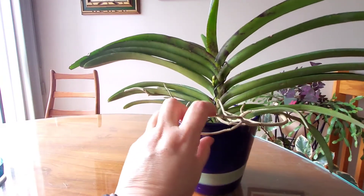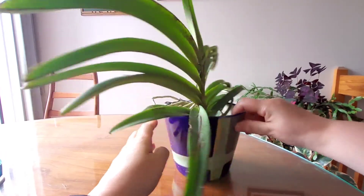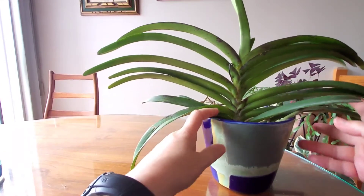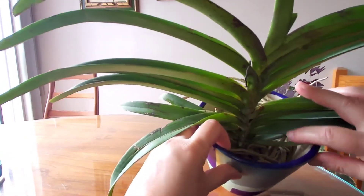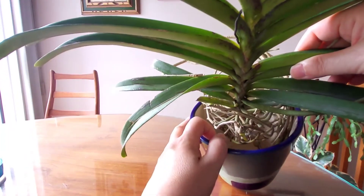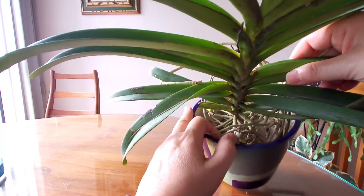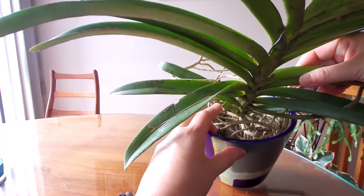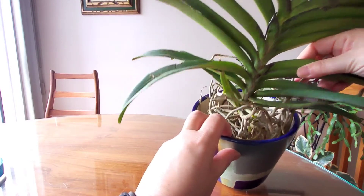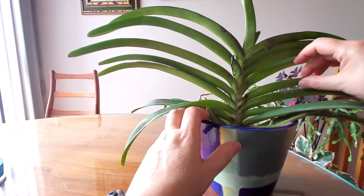Since arriving, other than the spike growing, there are some active roots within the pot. It has come out with a new stem root, and you can see another active root here and here. The plant seems quite happy where it is.